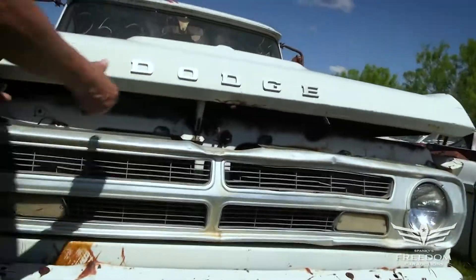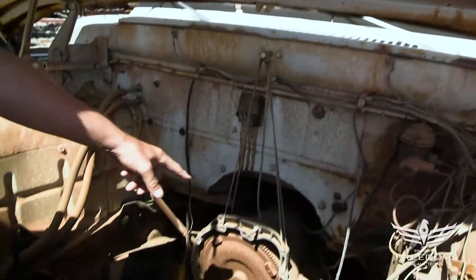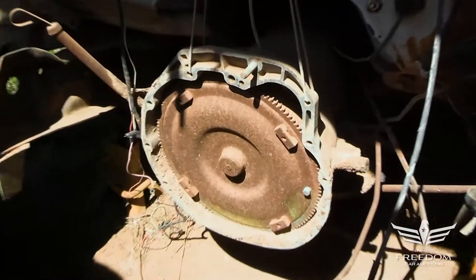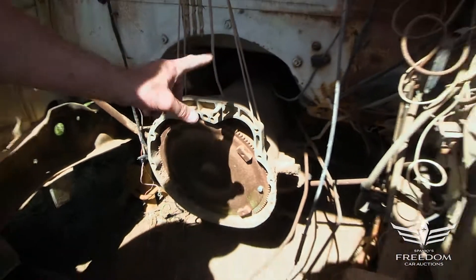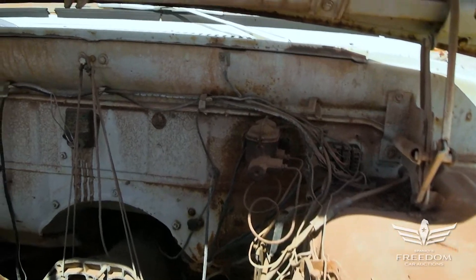Under the hood — this was a Slant 6 automatic. There is the six-cylinder style 904... actually, it's a 727 Torque Flight. This is the heavy-duty 727 Torque Flight, but for the Slant 6. That's a pretty rare transmission. If you're a Slant 6 drag racer, you need that transmission.